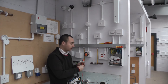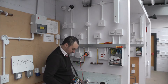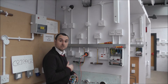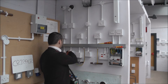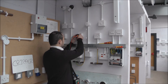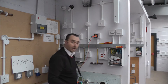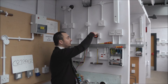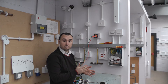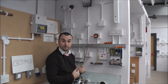I'm going to test each individual socket, testing between line and neutral. Now I'm getting a reading. This test we don't write down — it's just for us to confirm polarity. Every socket has a reading, which tells me behind each socket there is a line and a neutral. It doesn't tell me which order those cables are placed in, but it confirms they're there. When we conduct the R1 plus R2 test next, this will help us confirm polarity.